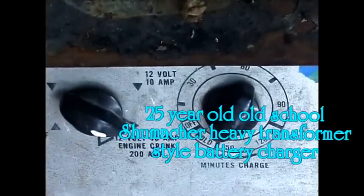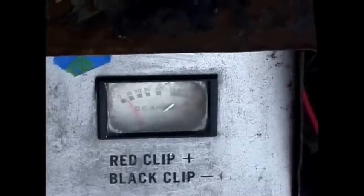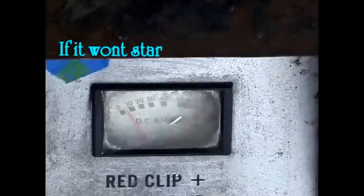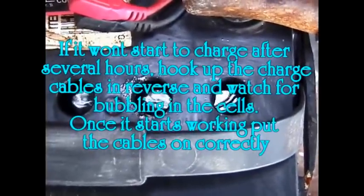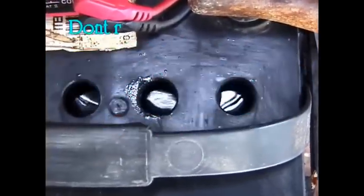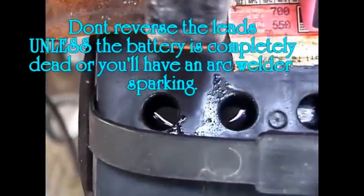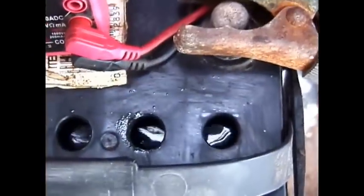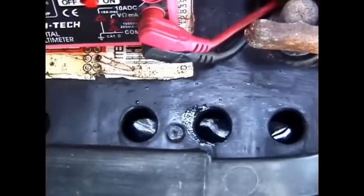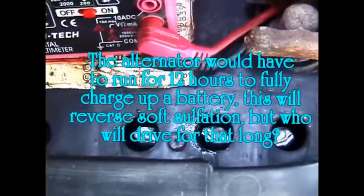The volt meter is running at 17.32 volts, put on the 40-amp boost rate, which is why it's so high, and it's only drawing about four amps at this point. You can see it's starting to equalize and boil the electrolyte, though some of the cells are not doing anything and others are starting to function. A lot of times it'll take hours and hours before you can even get it going.